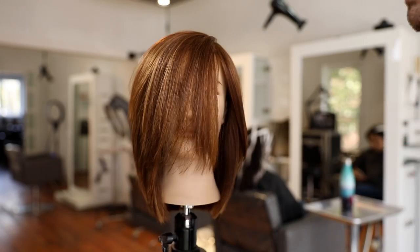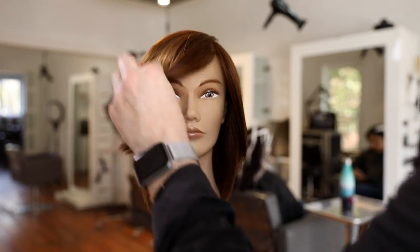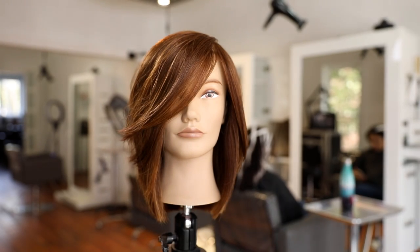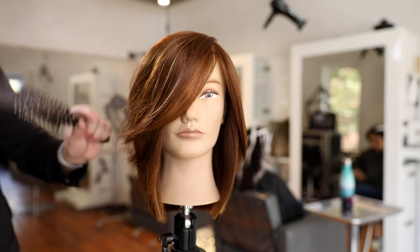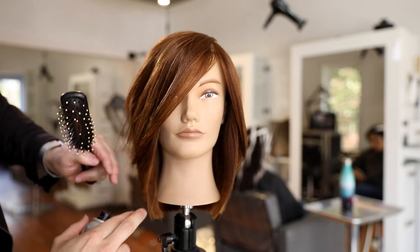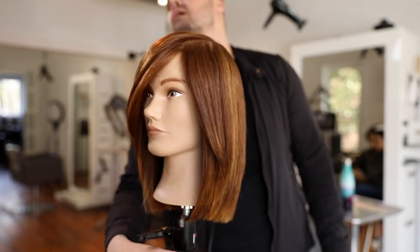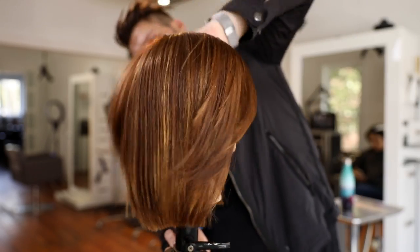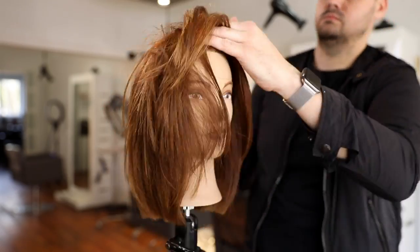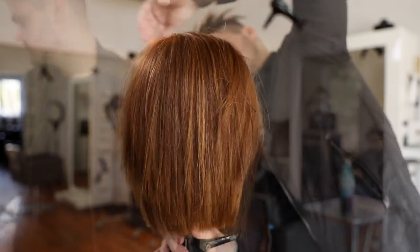We're going to style it — I'm going to show you three different styles with this cut. The first is a fringe that lays down. You can see how nice and soft that angle is that we created with those layers — we didn't even cut the fringe separately; it happened when we cut those layers. You can see the blunt edge on the haircut, which is very popular right now, and all the movement with those layers when I get my hands moving through there — longer layers plus shorter interior layers.